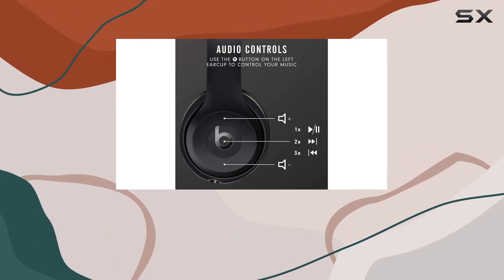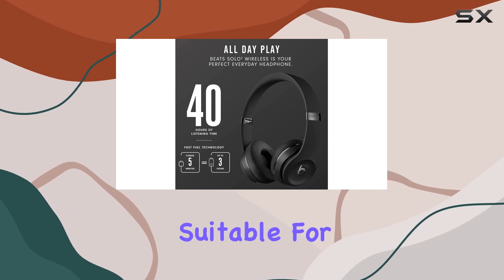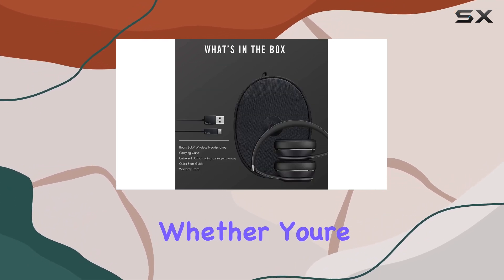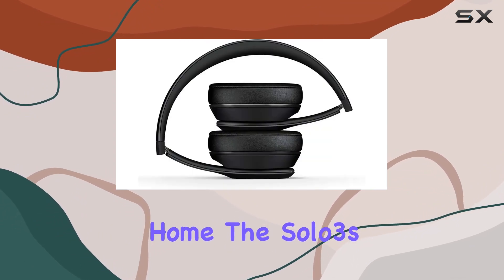Talk about convenience — the adjustable fit and comfort cushioned ear cups make these headphones suitable for everyday use. Whether you're at work, hitting the gym, or just chilling at home, the Solo 3s have got you covered.